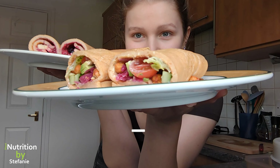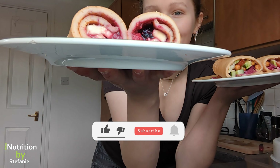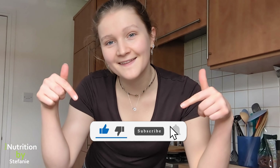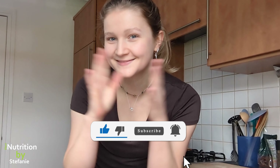So what about you — are you more the savory type or the sweet type? Let me know in the comments below. If you like this video, please give it a big thumbs up and subscribe to my channel. It would mean the world to me — I hope to see you in my next one. Take care, bye!